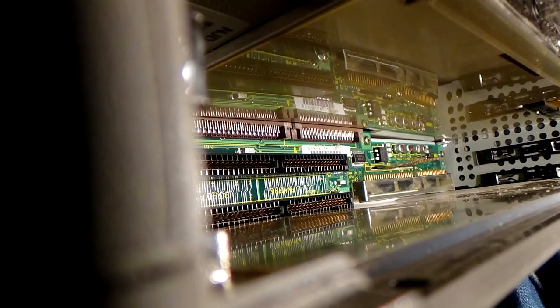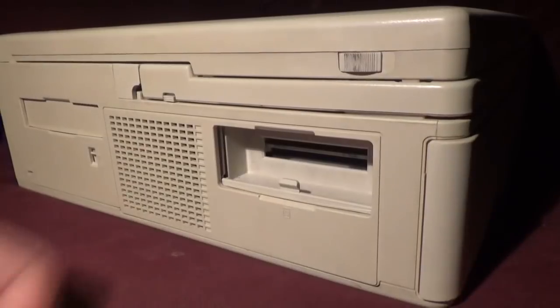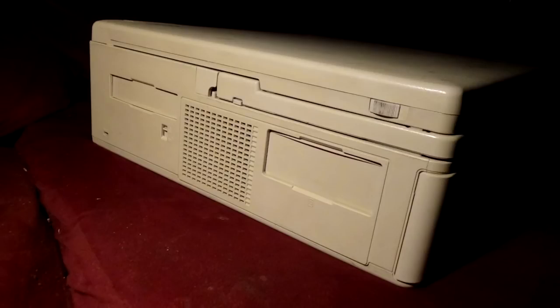Currently there's nothing installed in the slots — that's probably going to change later. To the left of the system there's another door, this time for upgrading the RAM. I don't have any of these RAM upgrade cards, so I'm limited to the base 8MB that are built in, which is enough for a 486DX2/66 in 1993. It would be nice to have 16MB though.